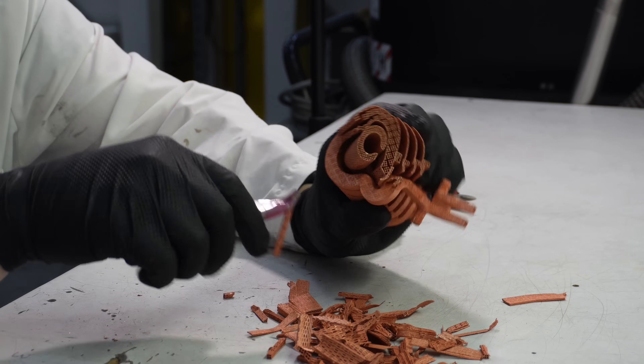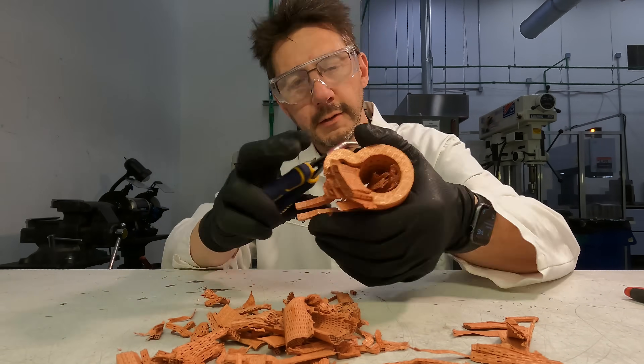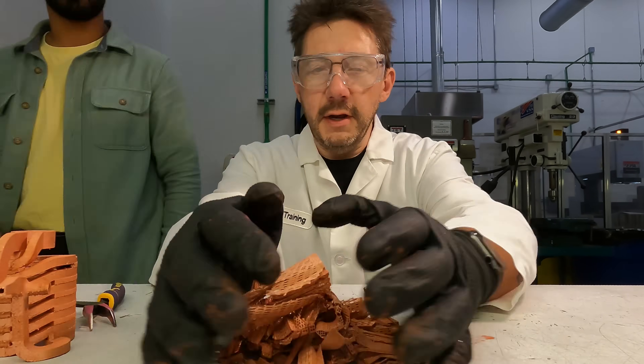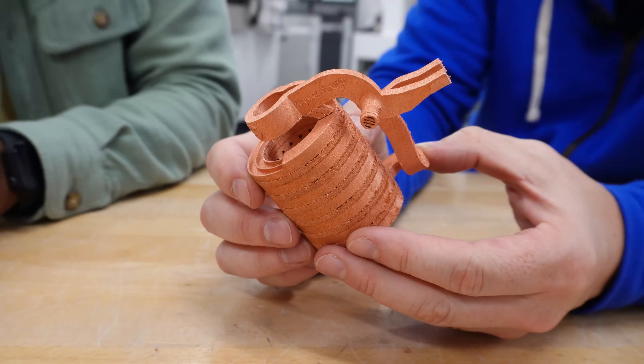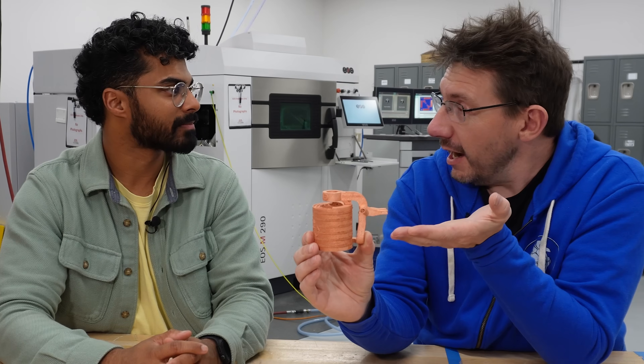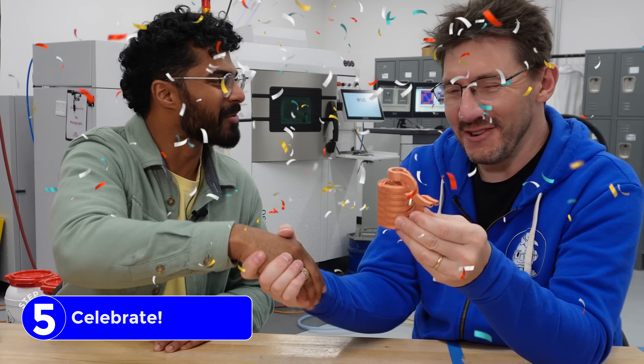I used pliers and it actually pulls off of the model. Being copper, you said it's more ductile — that's right. Is that why it was so easy to remove the supports? Yeah, especially the supports that were removed, just peeling them away. But look at this — I printed this and I post-processed this. This is the first time that I've done that with any metal. Congrats. Thanks, Joel, I appreciate you.